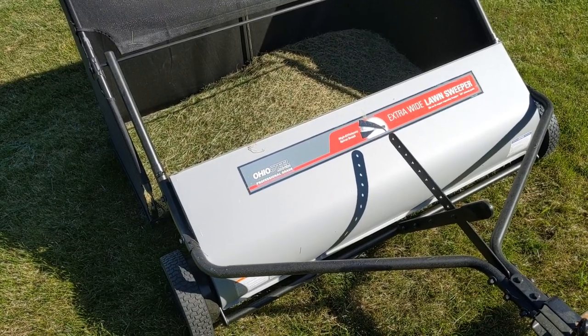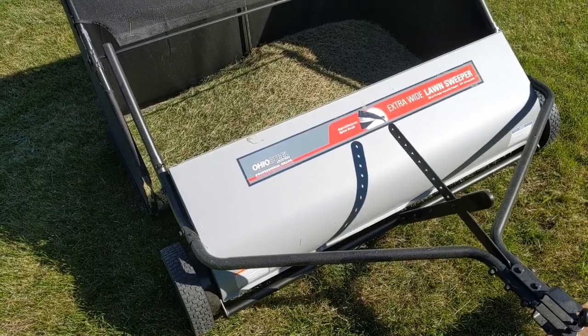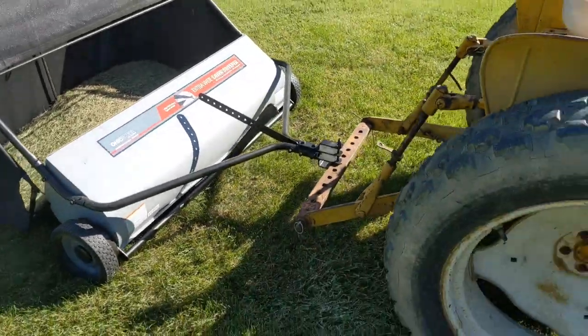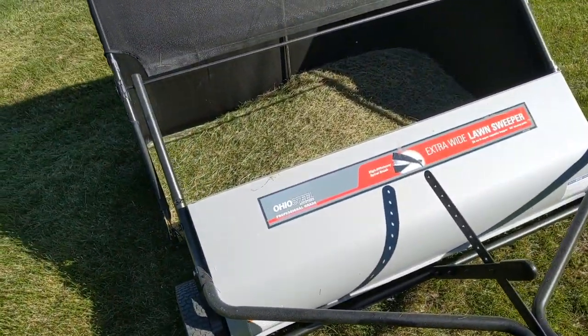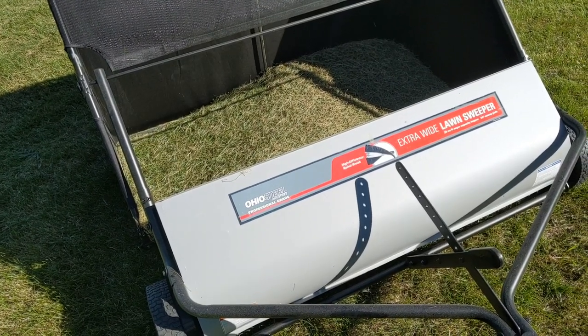I recently had a need for a lawn sweeper and I thought I'd buy one and see how well it did. I did a little bit of research and I came across the Ohio Steel Extra Wide Lawn Sweeper because I have a pretty wide tractor, and it did so well I decided to do a review on this and show you guys, in case you're interested in a lawn sweeper, how good this thing actually is.